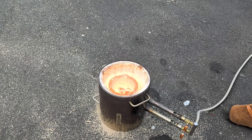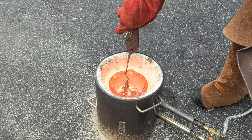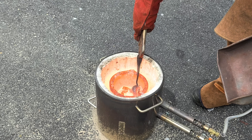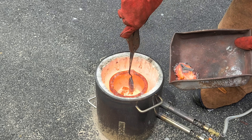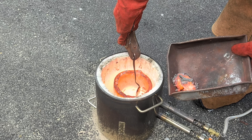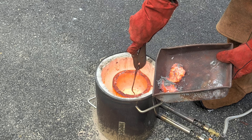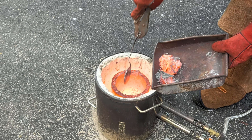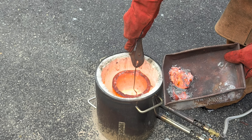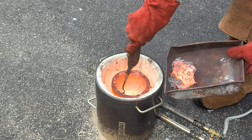Now that it's been some time and all the soda can tops are melted, it's now time to remove the slag from the top of the molten aluminum before pouring. And surprisingly there is a lot of slag from just the can tops. I could expect this much from the can itself but not the can tops. I just recently melted down the soda cans that these tops were from, so definitely check that video out when you're finished this one.